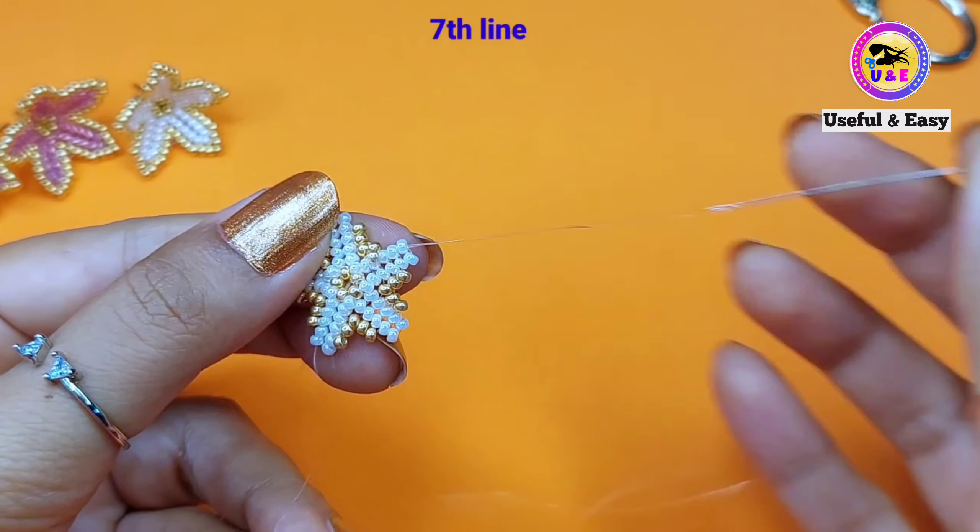You can reinforce the process multiple times. Then put the ear stud base in the center and pull the thread tightly. Now I'm going to step down through the next golden bead, then step up through a couple of beads at the top. Now I'm going to secure the end with a couple of knots. Cut off the extra tail thread and it's done! I hope you understood the tutorial well. If yes, please give it a big thumbs up and don't forget to subscribe to my channel. I will see you in my next tutorial — till then, take care, bye bye!